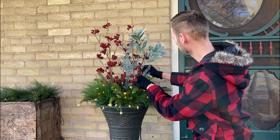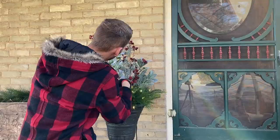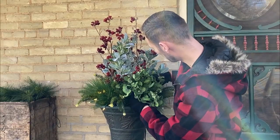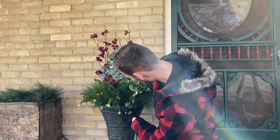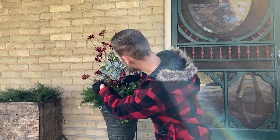Then we'll add some lamb's ear stems around the center — simply poke them into the soil. I loved this interesting floral bush for its bright green color and tiny star-shaped flowers, and thought it was the perfect finishing embellishment.